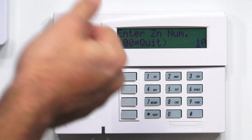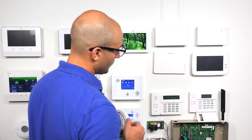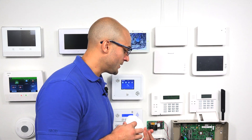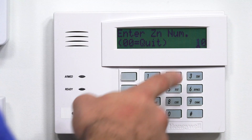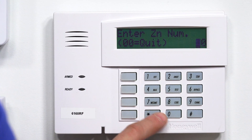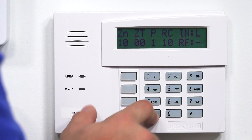Now we're back to our zone overview. Next, I'm going to program in the smoke maintenance zone. What this will do is send a signal to the panel if the smoke detector detects that it needs to be cleaned. It's a very useful feature — it will notify you to take the smoke detector down and clean it out to make sure it's still working. So we're on zone number 10. I'm going to click star to confirm. Again, we have our zone overview — star.